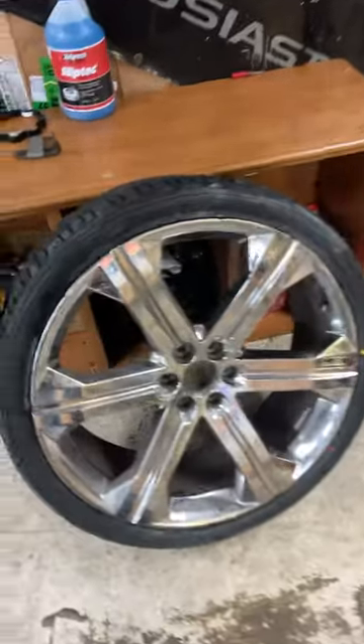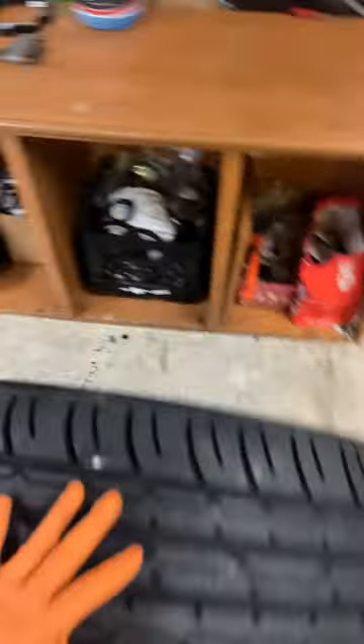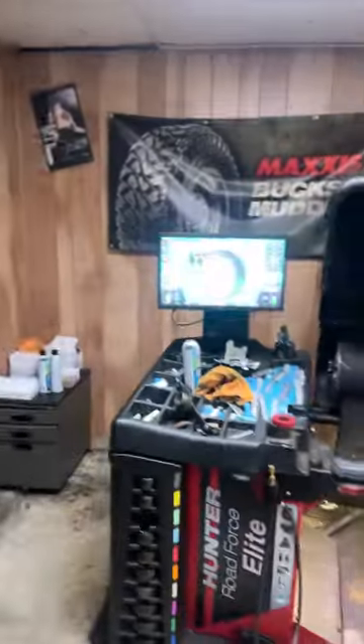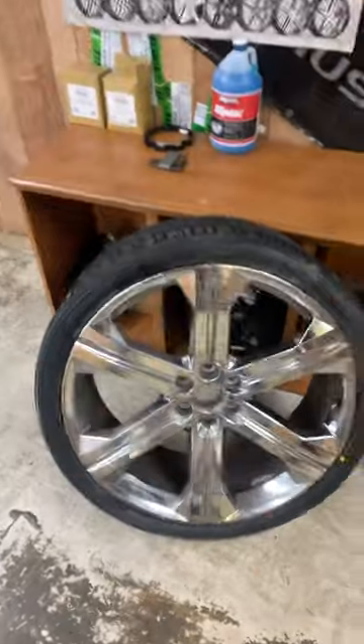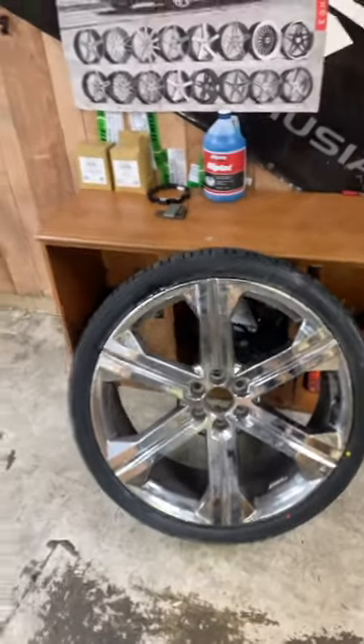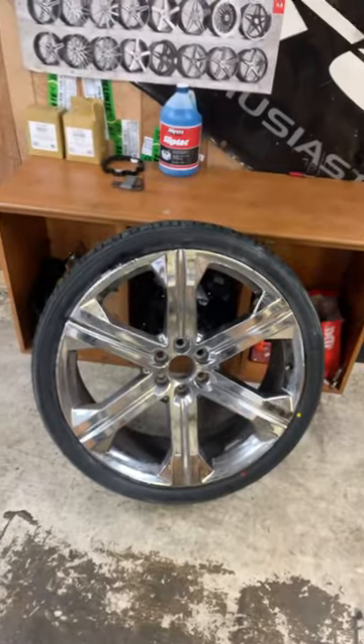I got a 26" replica rim, and what's common with these replica rims is they tend to get hairline cracks, so they always need to be welded. I'm about to put this on a balance machine to see if I can even get it balanced and what the road force is gonna be, because I just put a brand new tire on. I'm pretty sure I can't balance it because of the two welds — let's see what it looks like on the balance machine.